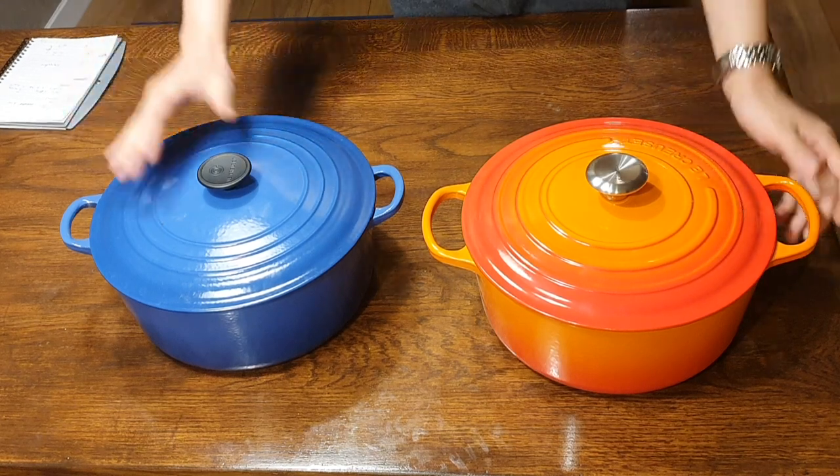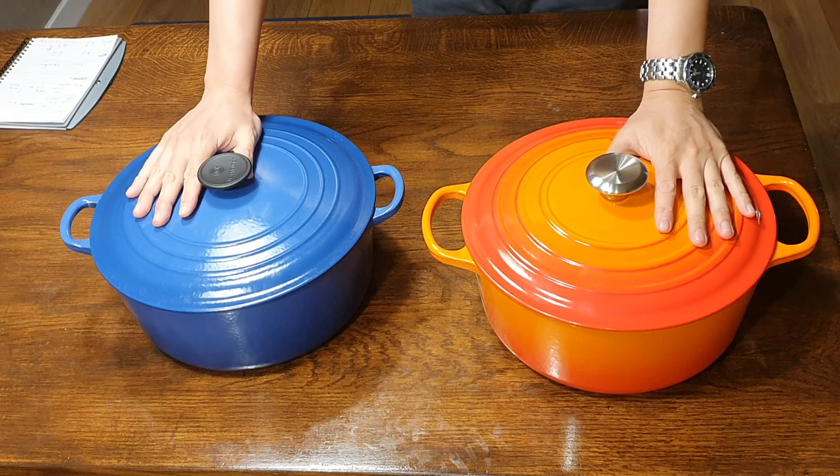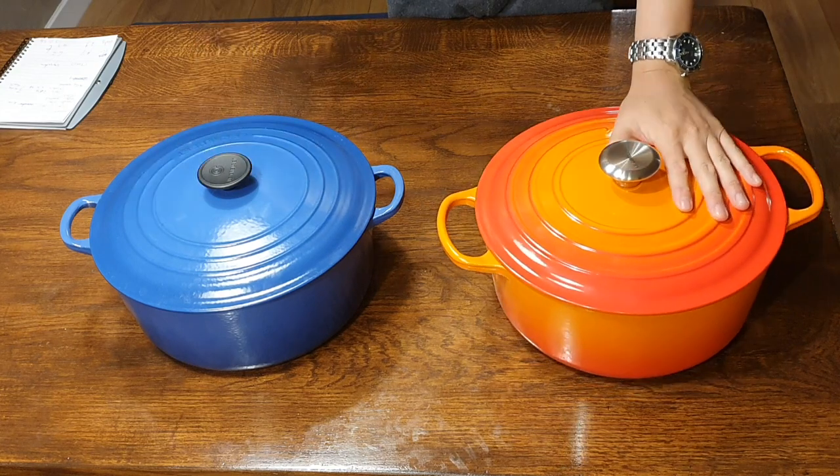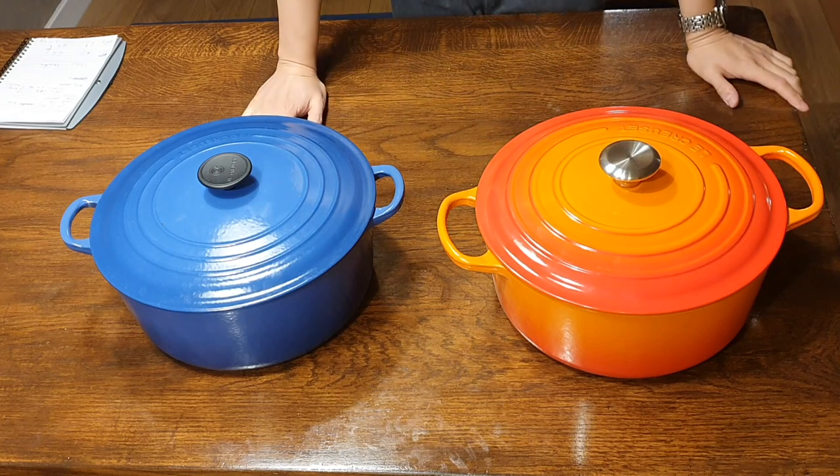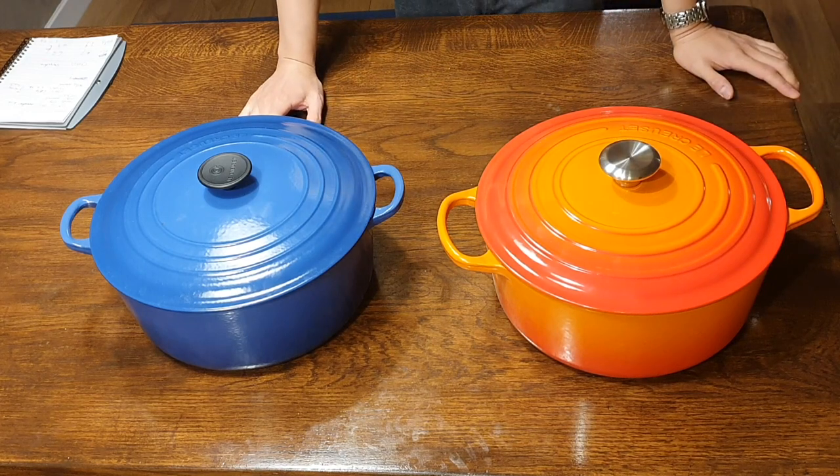Hey guys, Geli again. Today is quite an exciting day for me actually. I finally got my hands on a brand new 28cm Le Creuset Signature Line Dutch Oven.